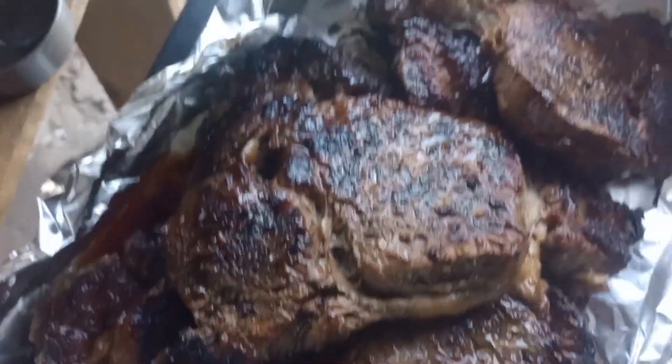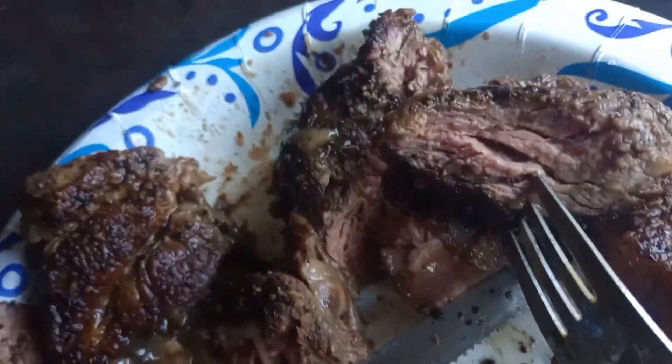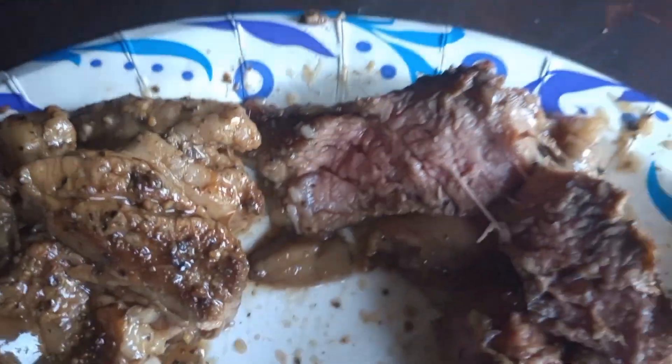I got it right this time. I don't know if you can see it... it's about a medium I think. There we go, I cut a couple more pieces — that'll work. That'll work for me, I like mine about medium. I would like it a little more rare still, but that's a hell of a lot better than I had last night. Look at that.